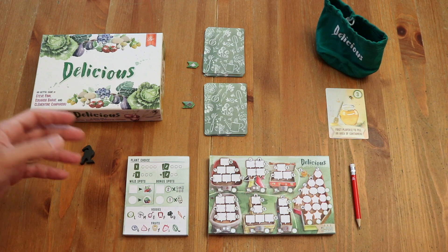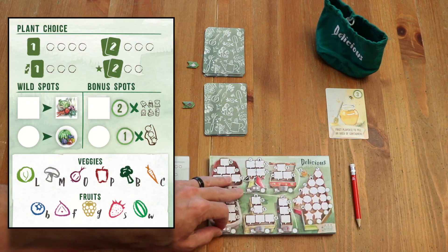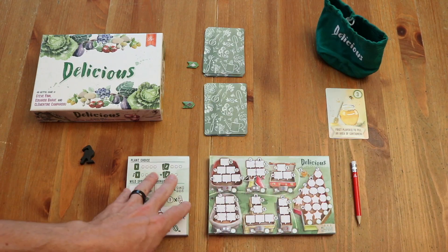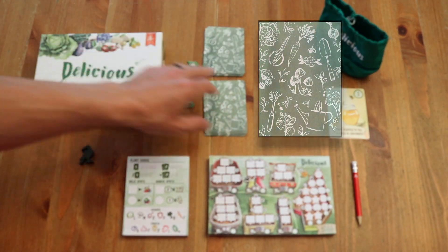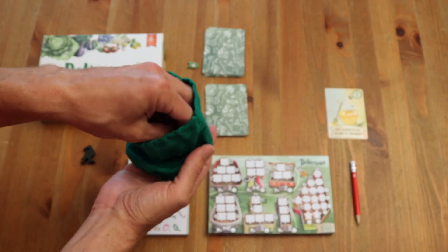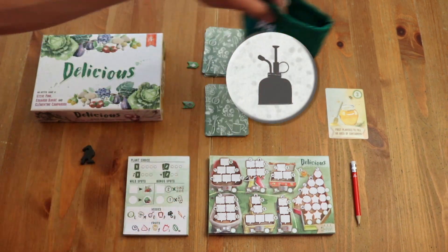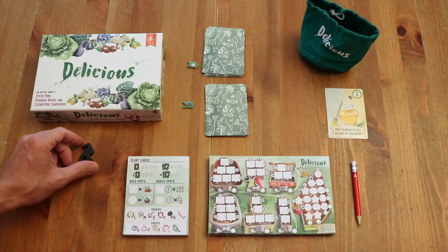Here we have Delicious. Each player is going to get a garden sheet and a play sheet — this is the stack of them — and a Pencil First Games pencil. There are four pencils included; if you have more players, you'll need others. In the community supply, you'll have two stacks of 12 cards — the vegetables — plus a delicious bag with tokens that include fruits like a fig, with a blueberry on one side and tools on the other, and then a jar of honey. The crow is for solo only, so we'll set that aside.